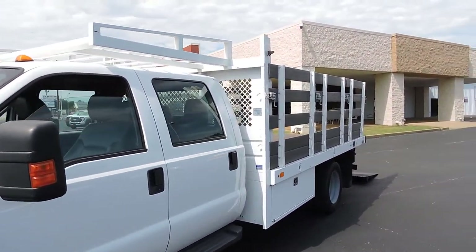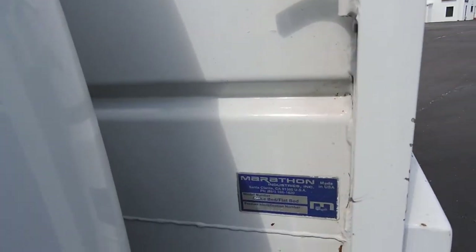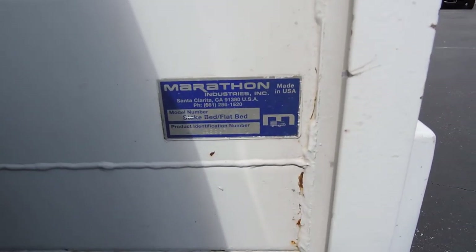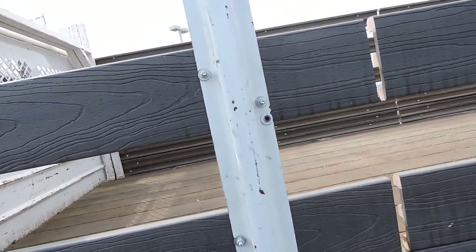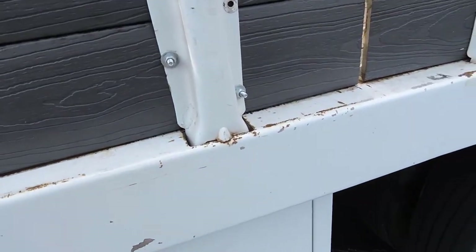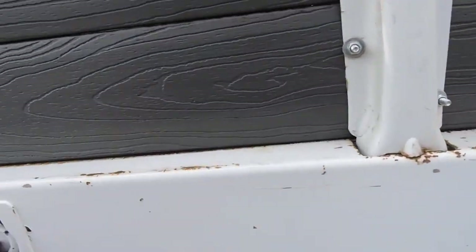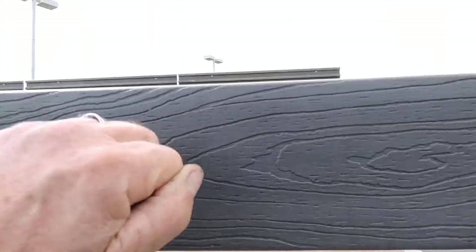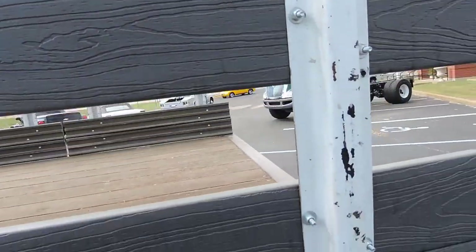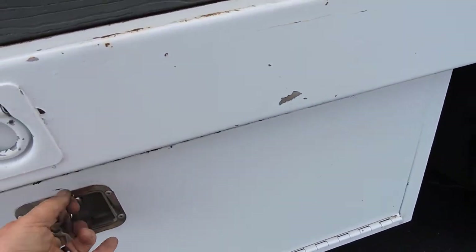I'm going to do one video because they're all basically sister trucks — same trucks, and they're all carrying Marathon bodies on them. They are about 12-foot bodies and they've done a lot of stuff to them. Marathon is a very stout body with little hooks for tying cargo down. The stake bodies are removable and have been upgraded with synthetic wood, so you don't have to worry about rotting or splitting. There are dual underbody toolboxes — rust-free California, no issues there, and an identical box on the other side.